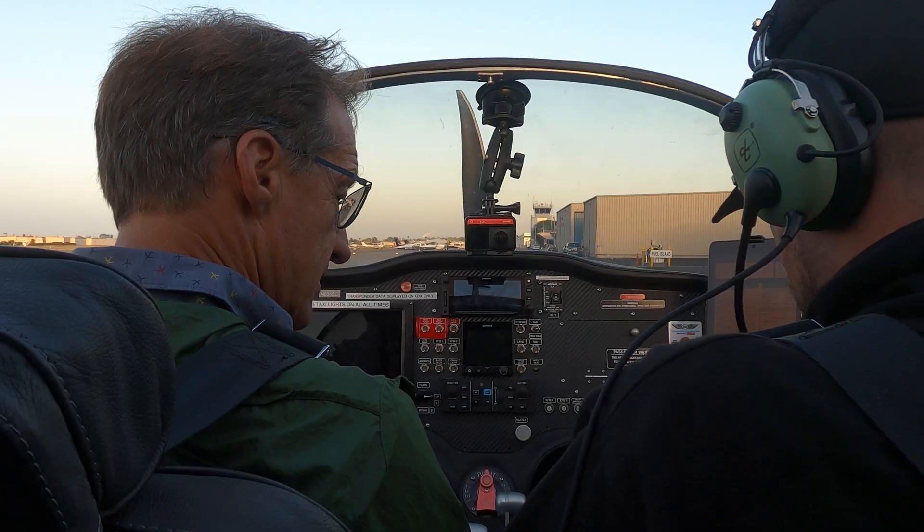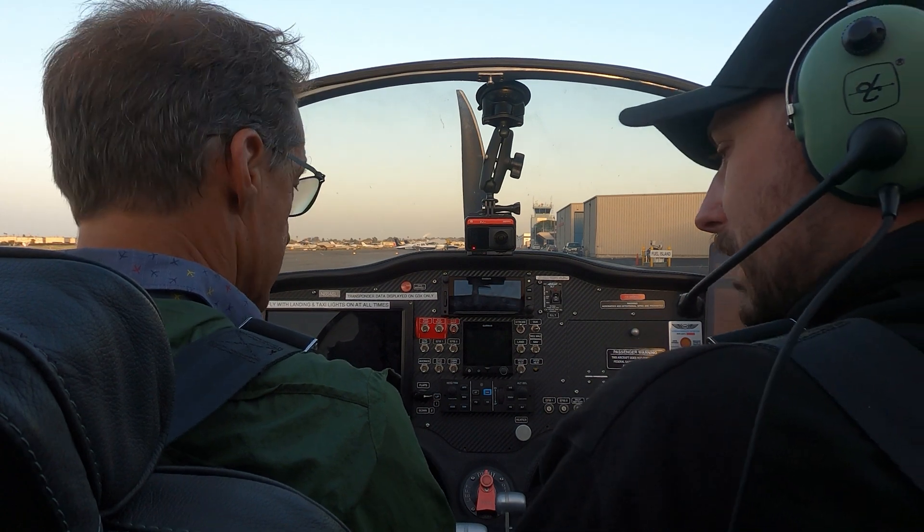So, hi guys. We're going to do a checklist like we did with the last video, but this time it's going to be in the NGT. And we're going to put the headsets on just for better sound and clarity. Headsets are on.